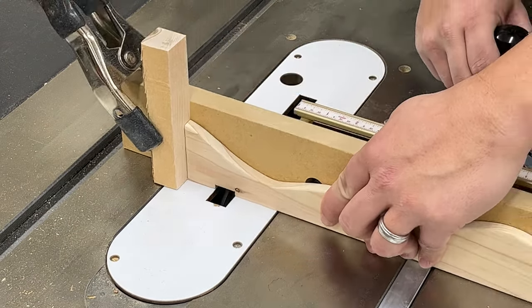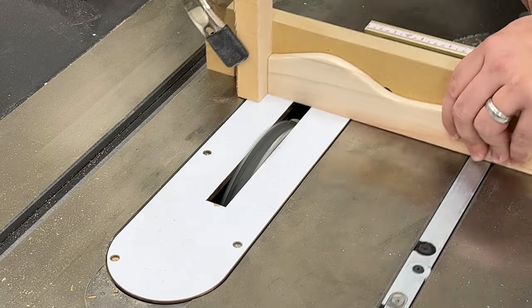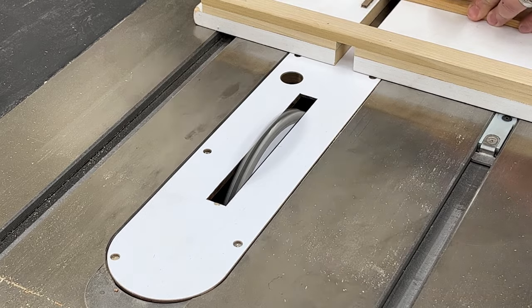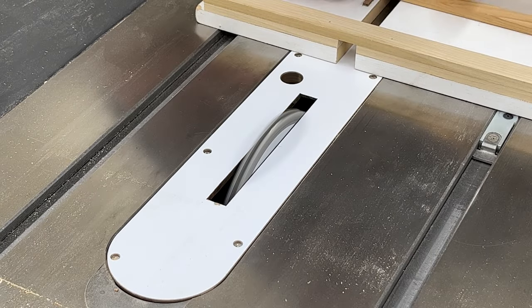I'm using a dado stack here on the table saw to cut a couple of notches into each of the boards that'll be used later on in the process for alignment during glue-up. The back braces get the same treatment.